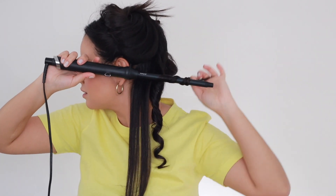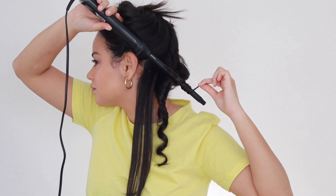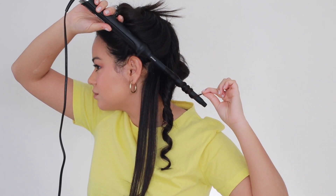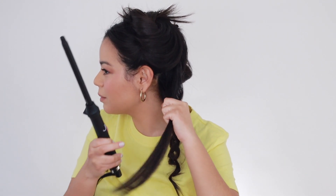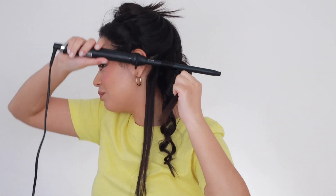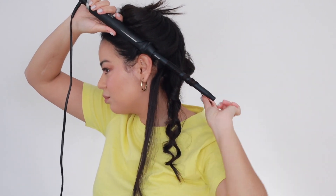I'm going to do some more sections and then I might loosen up the curls a little bit — I'll probably do that at the end so that the curls can last a little bit longer. So pretty. I feel like this is very gentle on my hair. I don't feel like it's burning my hair, and I also feel like it's leaving my hair pretty shiny. I did use some amazing products beforehand, but GHD hair tools always leave my hair pretty shiny.